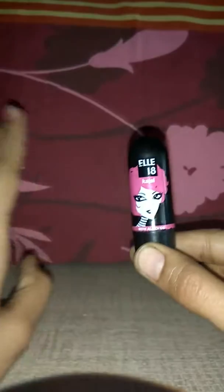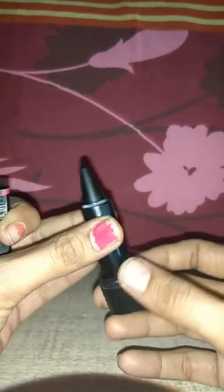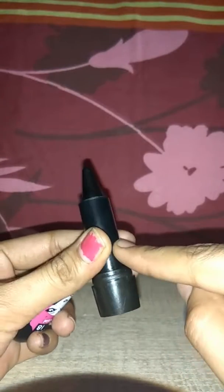This kajal is very affordable — it is just RP 65, so everyone can buy it. The smell of this kajal is really nice; it smells like almonds. The fragrance is very good, and this kajal stays for four to six hours in your eyes.